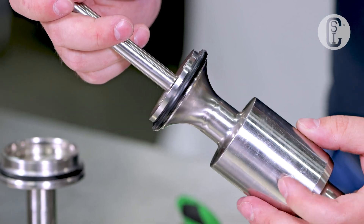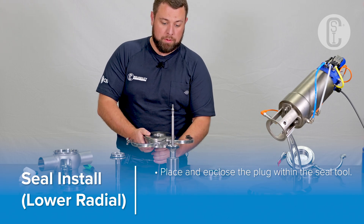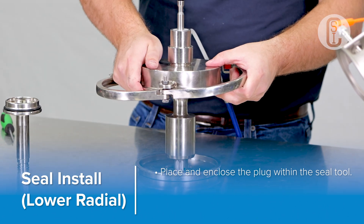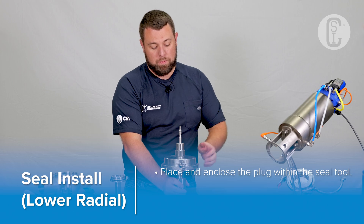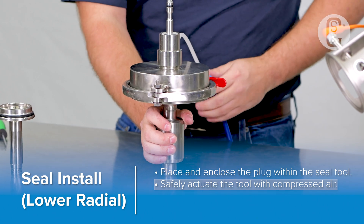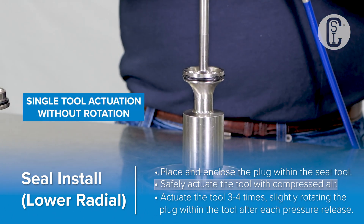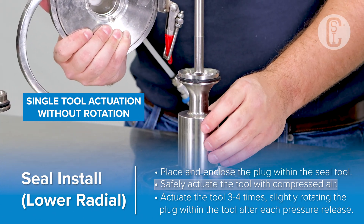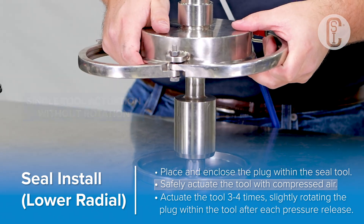With the seal correctly installed on top of the groove, install the plug into the Alpha Laval seal tool. After actuating the tool one time, make sure to rotate the valve stem. As shown in the video, the divots in the valve tool — which allow air to escape from behind the seal — leave four divots around the plug seal. Actuating the tool three or four times is typically recommended.